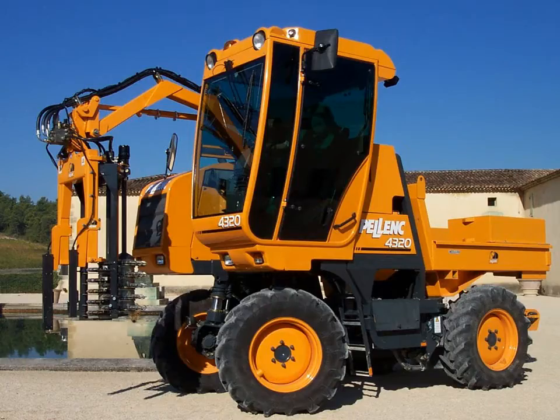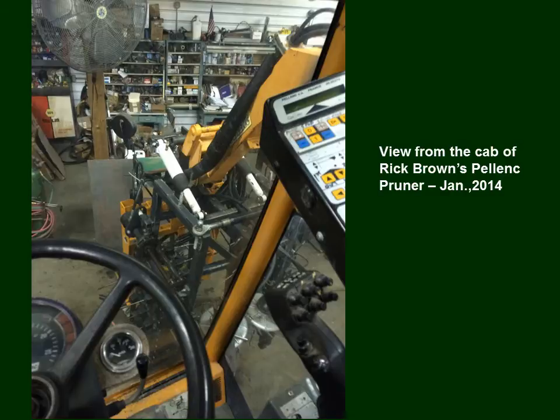Here is the Cadillac — or Mercedes — of mechanical pruners. This is the Palenck machine devised specifically for mechanical pruning and other vineyard procedures. It's quite a ride when you're in it because you're really up high — at least ten feet off the ground. Not many growers can afford such a machine, but it's an amazing piece of engineering, as seen here in Rick Brown's shop.